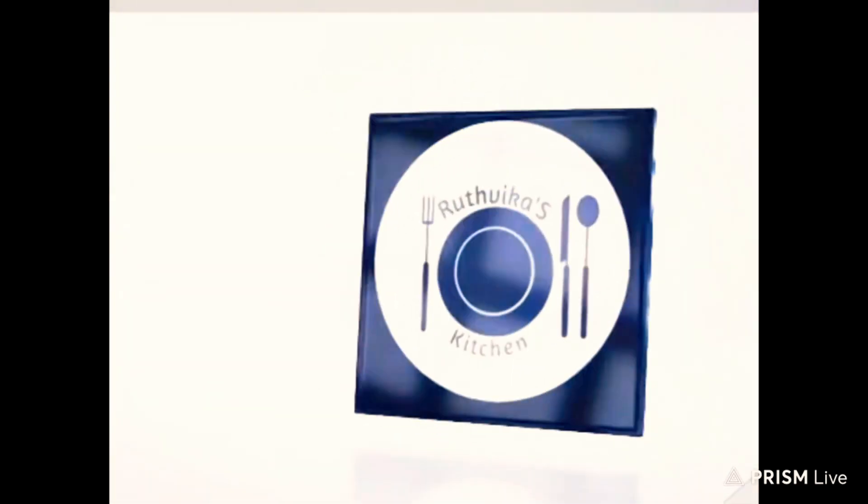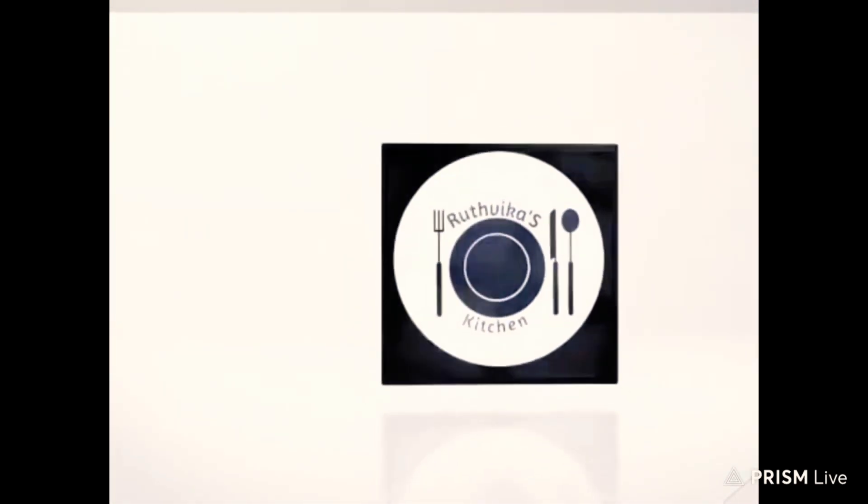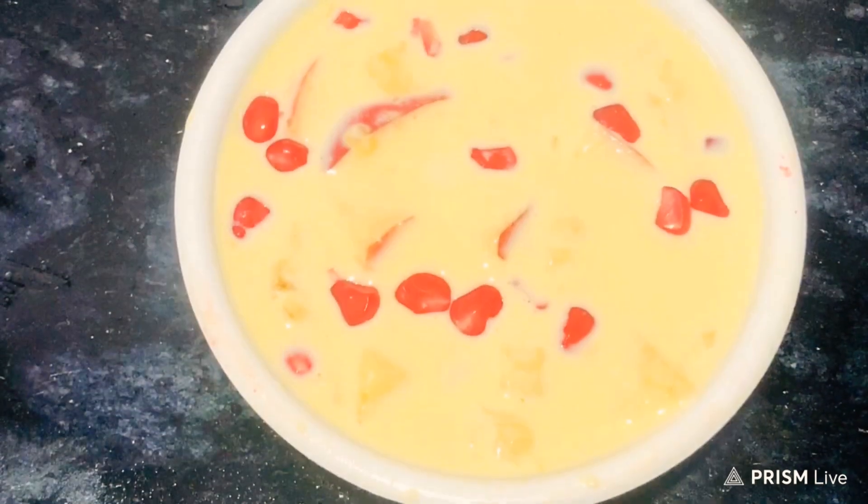Hello friends, welcome back to my channel, Lutvika's Kitchen. This is Sandhya. Today we are going to make a recipe of fruit salad.